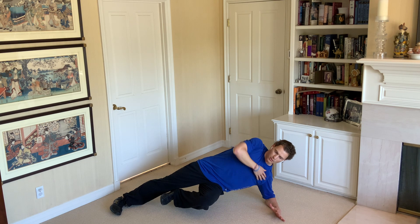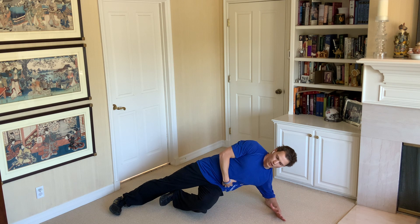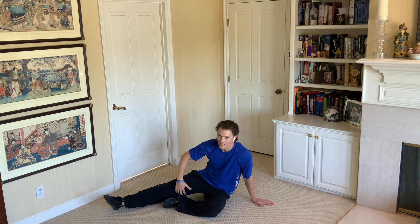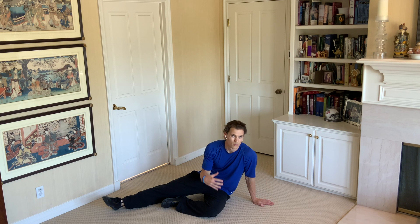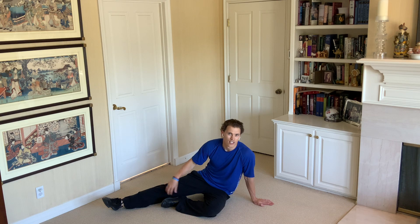I like having my arm up — it just keeps a nice straight line — and we're going to hold here. This is really great because I'm working my core, but I'm also working the inside of my thigh, which is a muscle that doesn't usually get worked, but it's really important for knee stability and just overall strength.